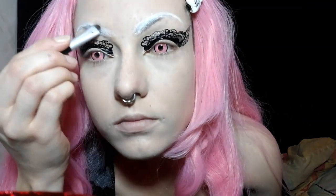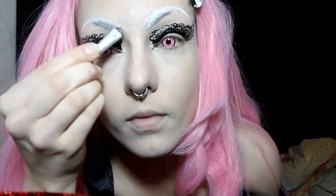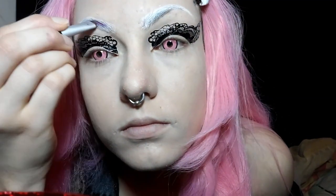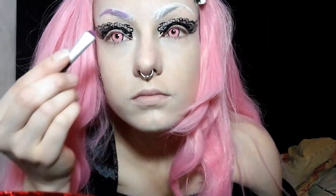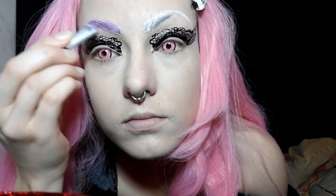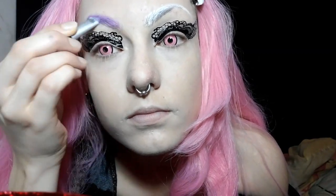Next I'm going to start on a base for the color using a really pigmented eyeshadow. The best pigmented pink eyeshadow I have is actually a purplish pink from Black Heart Beauty at Hot Topic. It's a slightly different shade — more of a purplish pink — but later I'm going to put a slightly different pink on top and the color will match a lot better.